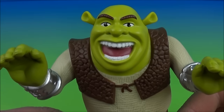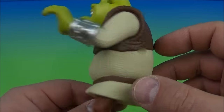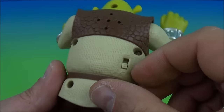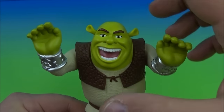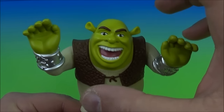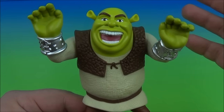Next up is Shrek. Check it out — he looks so cool, looks just like the cartoon version. This is a great representation of Shrek. You can rotate both arms all the way around, and that is it for movement. On the back we flip him on and tap him on the head. Hey! I'm warning you! Cut it out! Great voice responses.